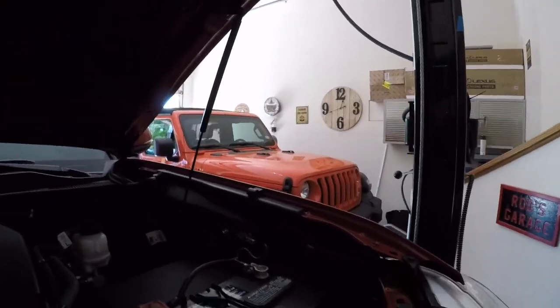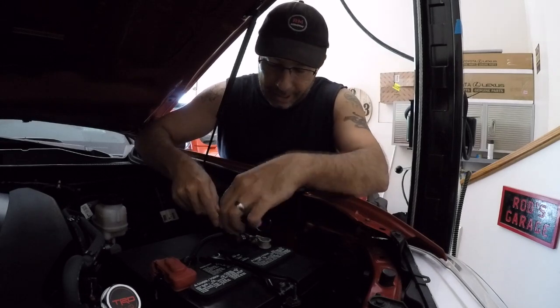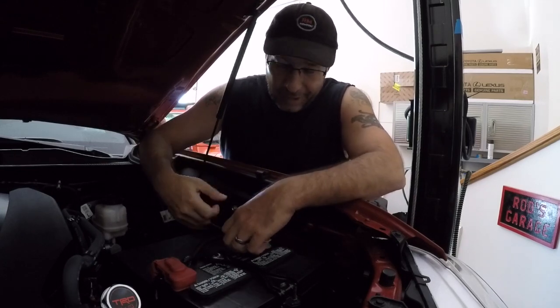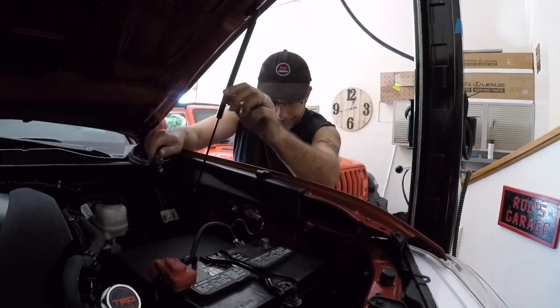First things first: disconnect the negative terminal on the battery. That's going to take a 10-millimeter socket, wrench, or a pair of pliers — whatever you have. I've gotten some flack before about not doing this on some mods, but when I'm going to mess with electrical I do try to do this just to make sure nothing bad happens. You don't want any weird pops while you're messing with anything electrical. All you need is some trim tools, your 10-millimeter socket, and a 10-millimeter wrench for clearance.